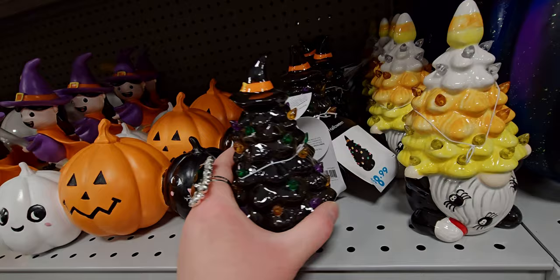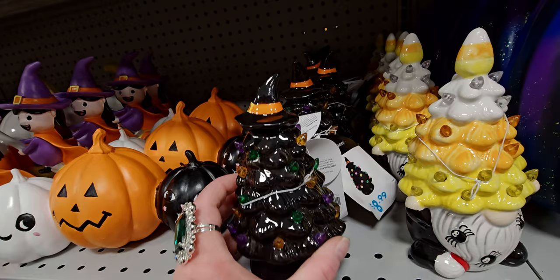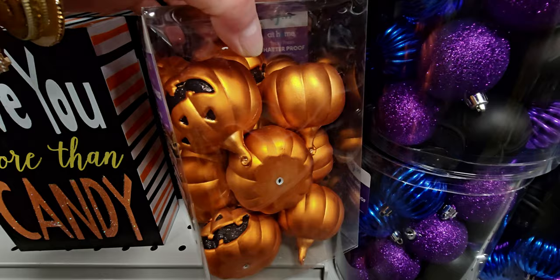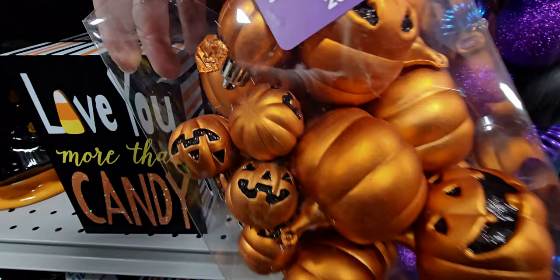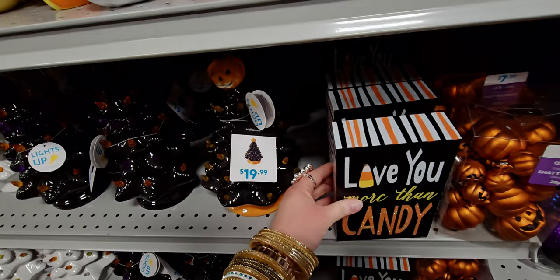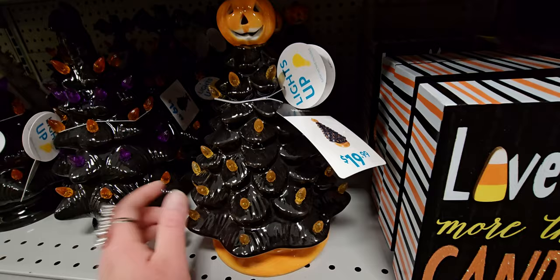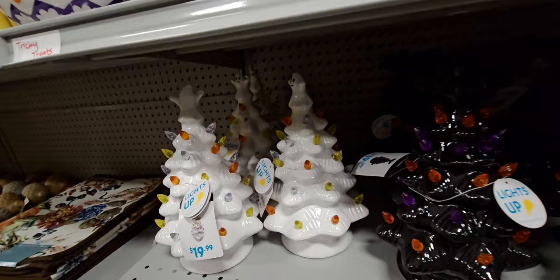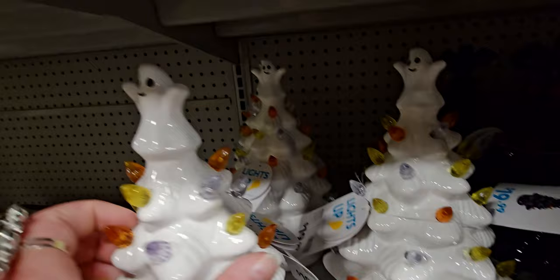They have a Halloween Christmas tree for $8.99 that lights up — look at the witch hat at the top! I love the light-up trees. They also have shatterproof ornaments with faces on them for $7.99. There's a 'Love You More Than Candy' sign for $8.99. A bigger vintage Christmas tree with a pumpkin topper is $19.99. They have different toppers — a bat on one with a black base, one with an orange base, and a white one with candy corn colors and a ghost at the top.